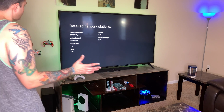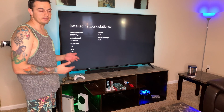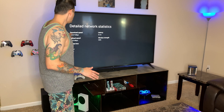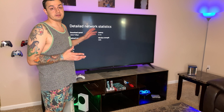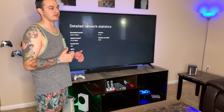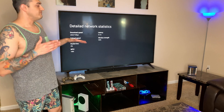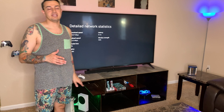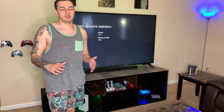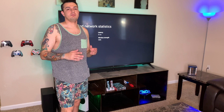We're getting about 230 on the down and about 31 on the up. Those upload speeds are very close to what I get on my PC, which is connected via Ethernet. The download speeds — for some people that'd be fantastic, but I'm getting about 960 down on my PC over Ethernet. That's about what you're going to get via Wi-Fi. If I were to plug this directly in via Ethernet, I'd probably be closer to about 400 or 500. The Xbox Series S and X does have a gigabit Ethernet port on the back.